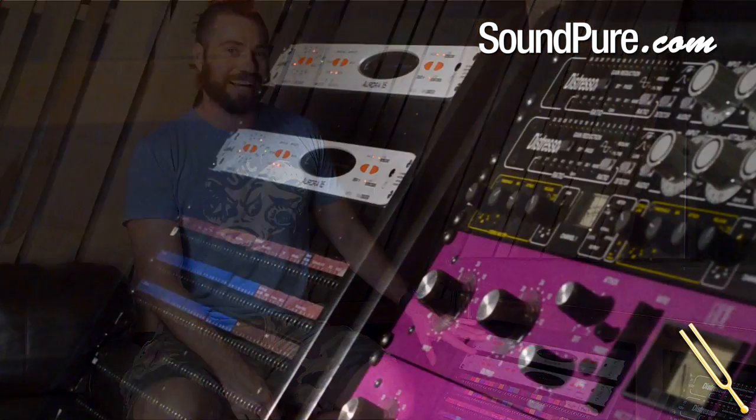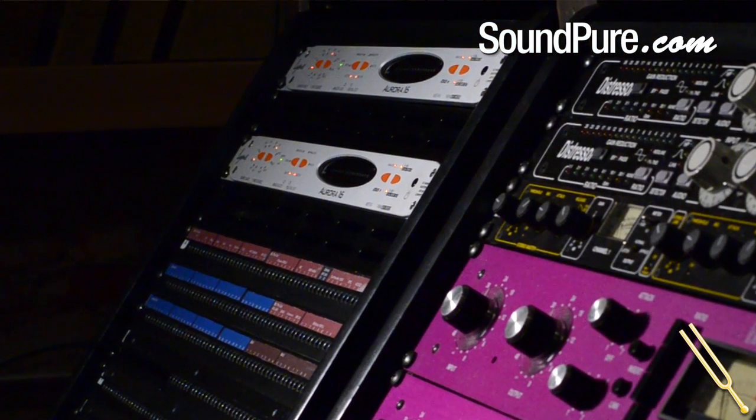I don't want that to be confusing — it is somewhat complicated in terms of when that works and when it doesn't, depending on which card is put into this. For example, we have an Aurora 16 here. It's 16 analog in, 16 analog out. With our HD system, this actually goes to 16 in, 16 out analog, as well as 16 in and out digital. So what that means for us is we can be tracking 16 channels coming in.